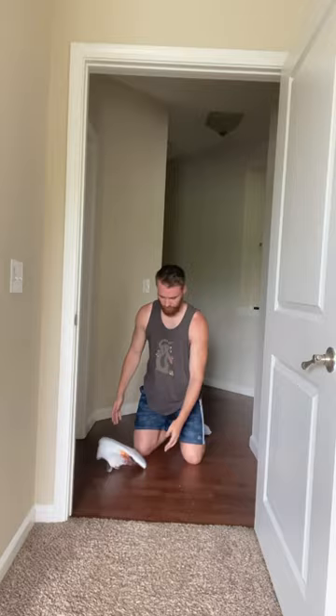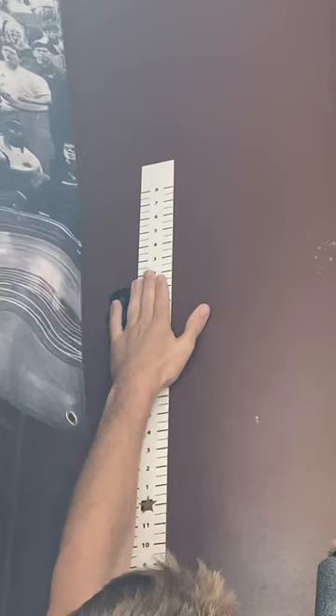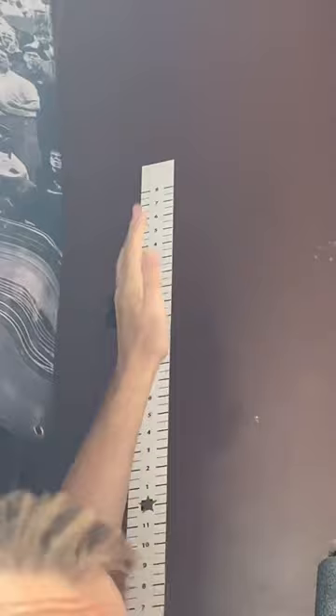Let's go try it on the court where it really matters. I'm going to do a jump with the regular insoles and then the Victory insoles. We're going to test out my standing reach — it's at eight feet two inches.